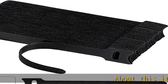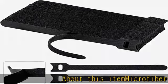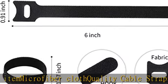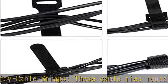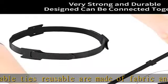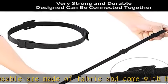About this item: microfiber cloth quality cable straps. These reusable cable ties are made of fabric and come with hooks — sturdy and tough. Each pack includes 100 pieces of cable organizer ties, enough to satisfy your daily demands.